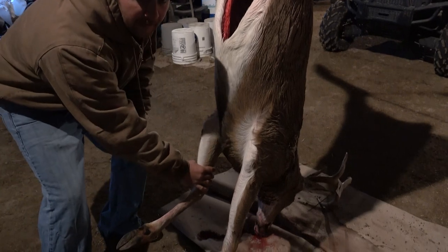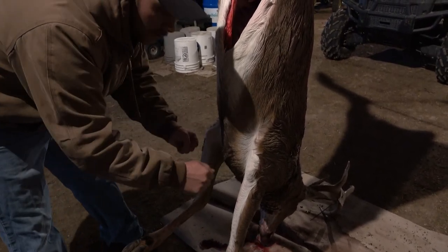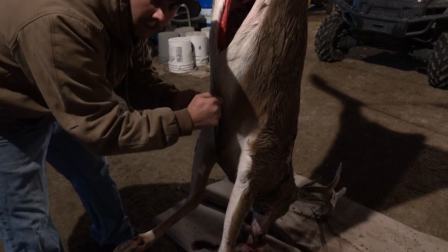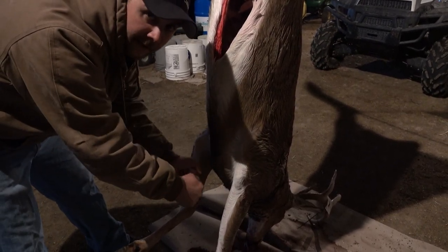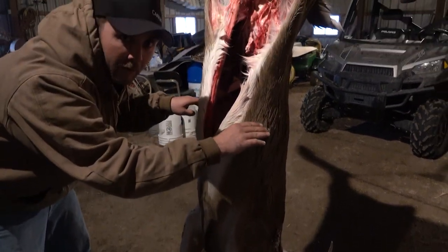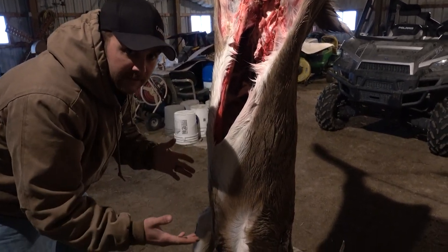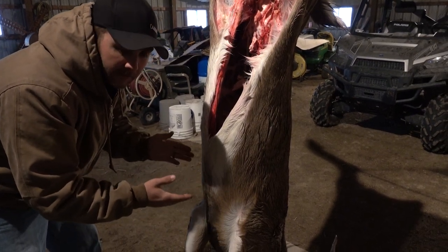I'll do the same thing over here and make my V up there. Then I'll go ahead and cut and peel all this around, pull it up, same thing on this leg, and then go ahead and cut my V and make that flap come all the way down. So when I get back to my halfway point up here on the body, I'll peel the deer down and it'll peel all that at once. I know it's easier said than done, so I'm going to go ahead and show you.